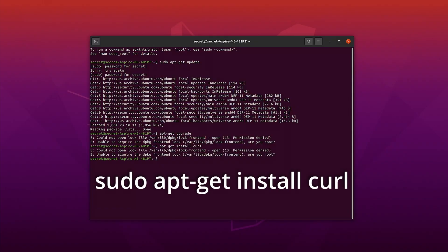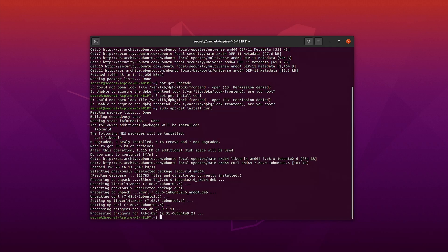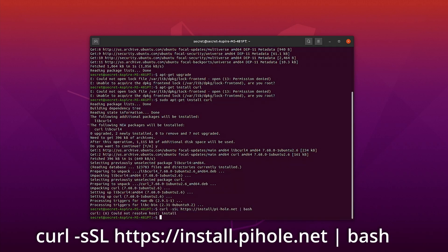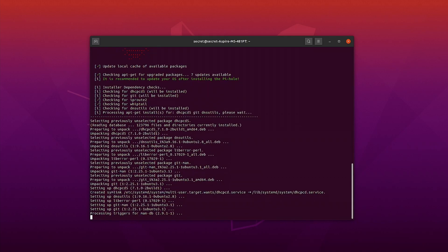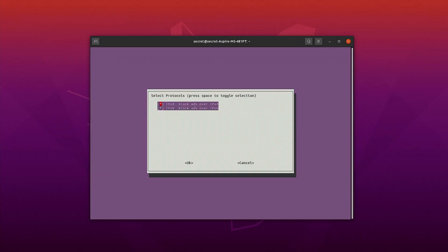Step three is installing PiHole. To do that, we first need to install a program called curl — type the following command into the terminal. Type Y to continue installing, and once that's done, install PiHole by typing the following command. Type Y to continue installing, and it will automatically run PiHole for you. Follow the install instructions, and be sure to take a picture of the static IP address, because that's going to come in handy later.